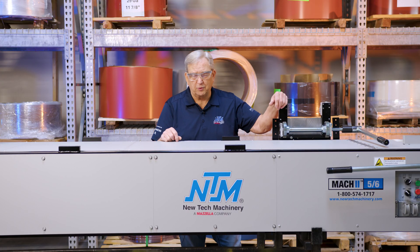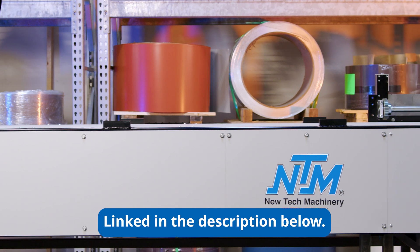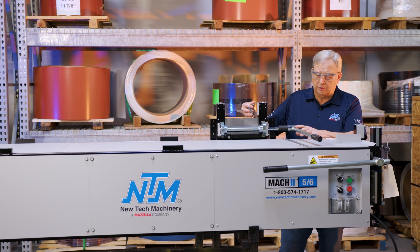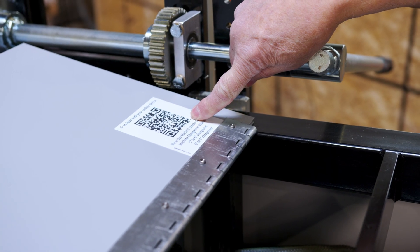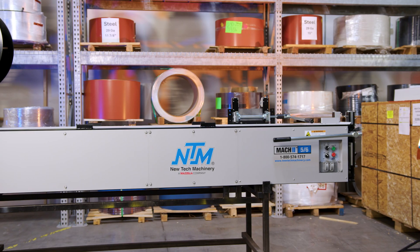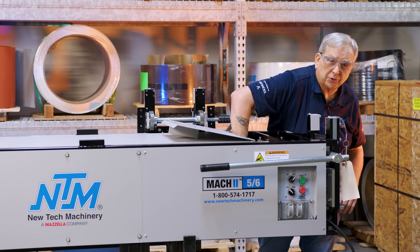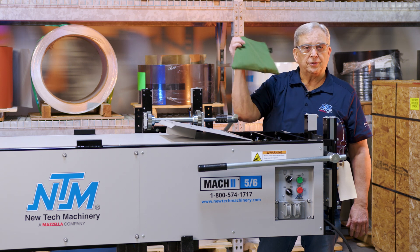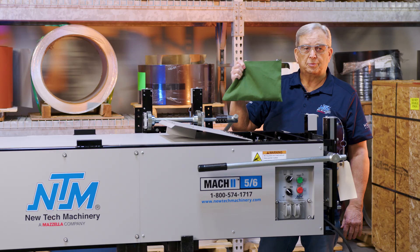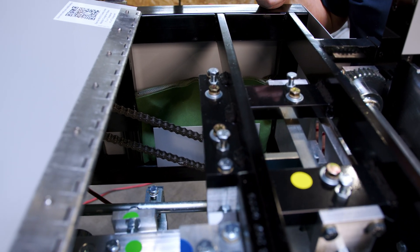The changeover procedure for this machine — have your manual with you, it's a step-by-step process and it shows pictures of everything you're doing. There is also a QR code underneath this cover. If you just scan that it'll take you right to the website where you can view videos of doing the changeover on this machine. This machine also comes with a tool pouch that has all the tools you need to do the changeover, and there's a storage place for it on the machine so you always have those tools with you whenever you need them.